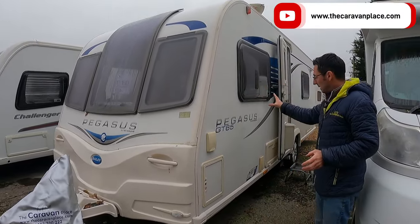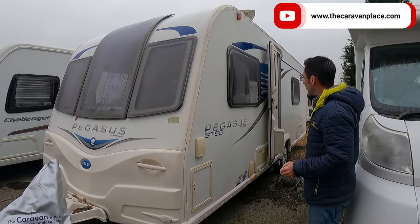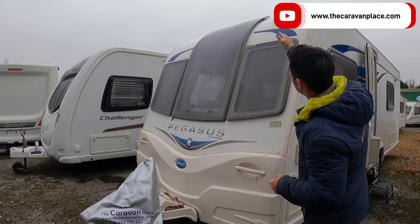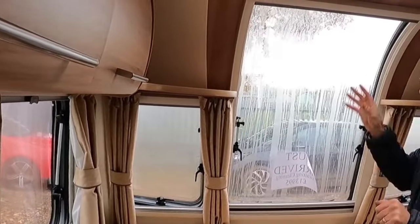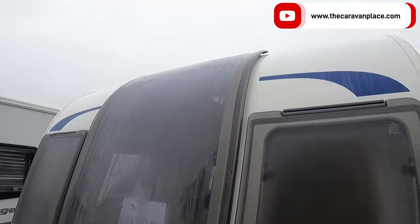We have got the Bailey Pegasus GT65 Verona, and we've got this lovely big front roof light. We're going to have a look inside and see how much of a difference that actually makes to the light.